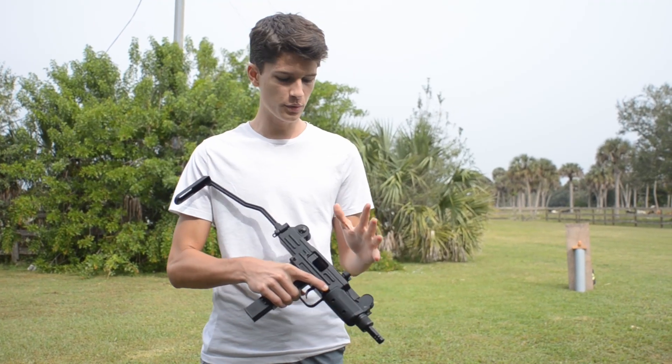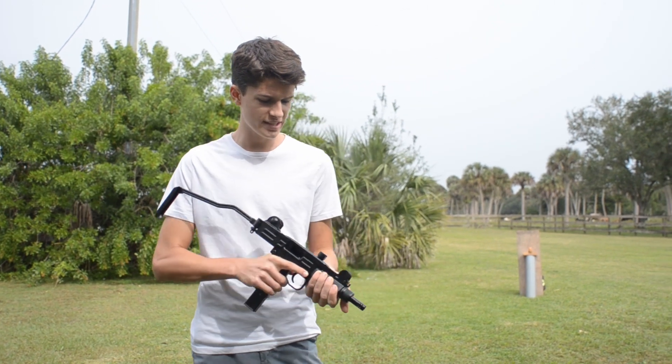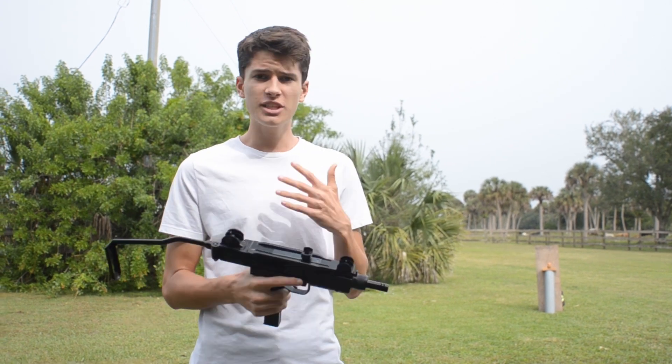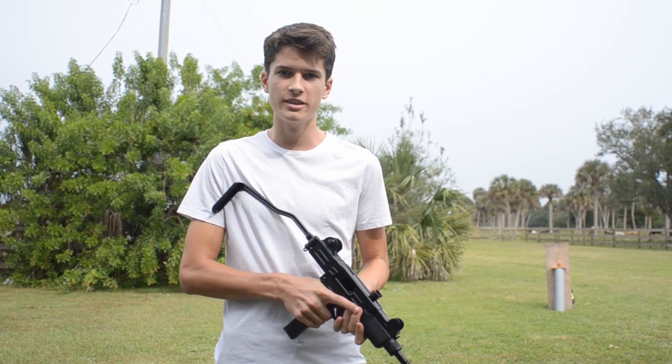How's it going, guys? Usually on this channel we review airsoft guns, but this thing was just way too cool to ignore. This is the KWC Mini Uzi, and we are shooting 4.5mm steel BBs. It shoots at around 360 feet per second, which made me wonder — what can we destroy with it?